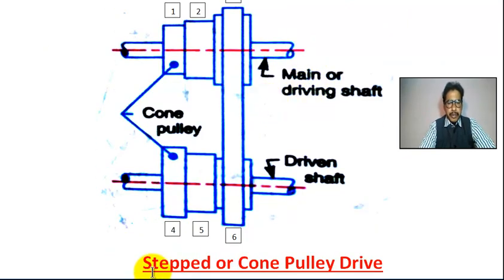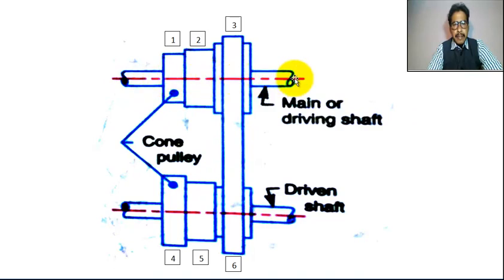This is the step or cone pulley drive. This is the main or driving shaft. This is the driven shaft. The two shafts are parallel. This is the cone pulley, and this is also the cone pulley. This is the belt.